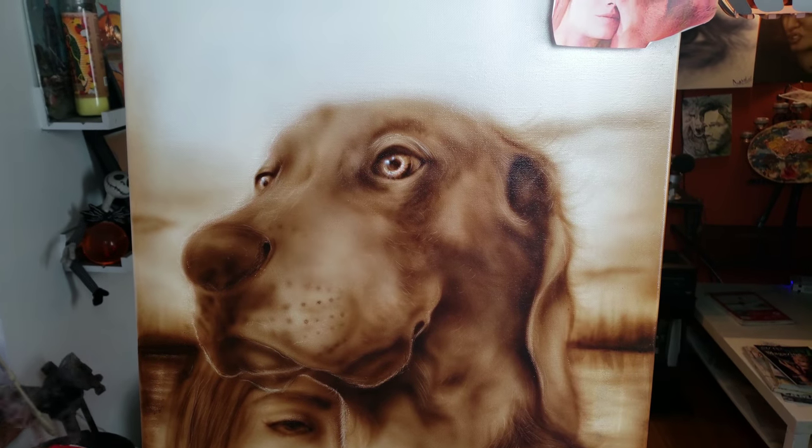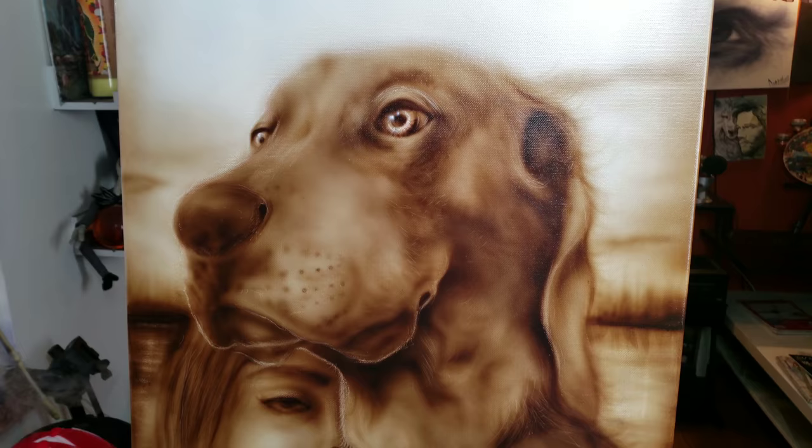Hey guys, this is David Diablo from MilesPaint.com and I just finished a portrait of a girl and her dog. I just wanted to share with you this painted portrait.